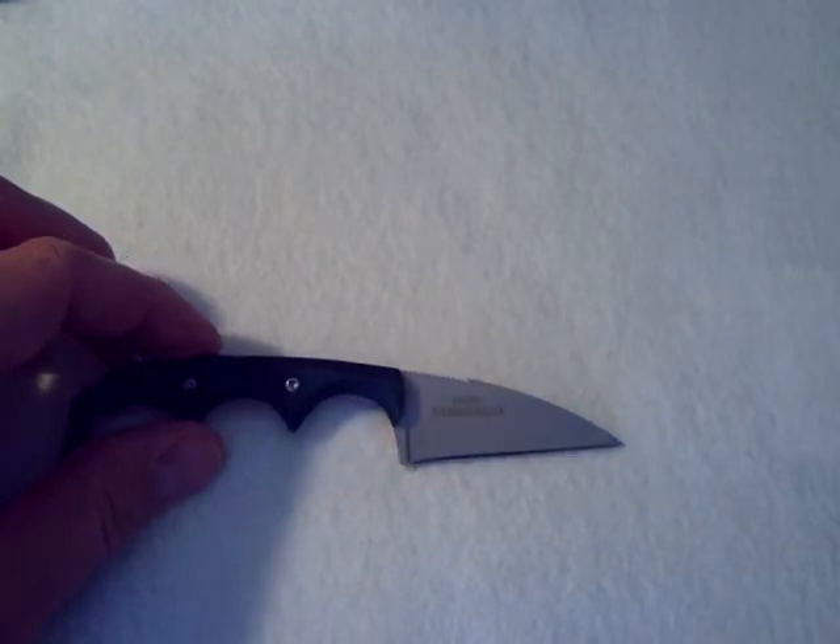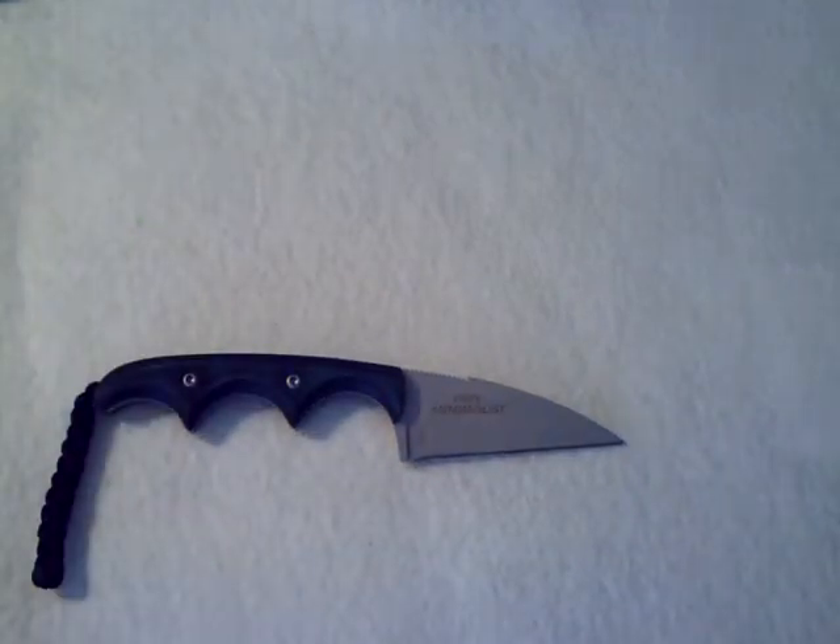Don't make the mistake of thinking it won't fit in your hand — it does, very nicely. This is a very well thought out knife. The weight of this knife is 1.1 ounces. How can you go wrong? You won't even know this is around your neck.